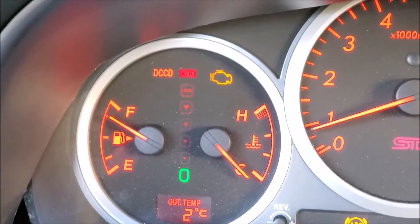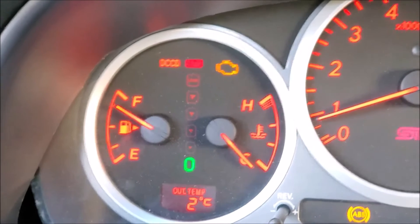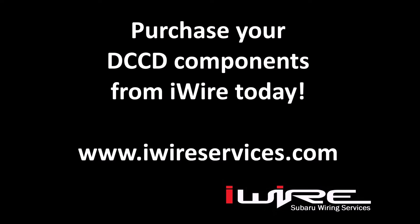So that's just a live readout, whereas the stock STI is not a live readout.